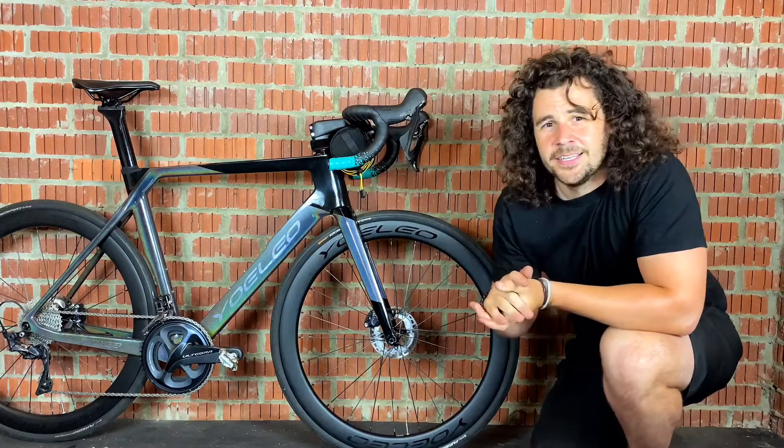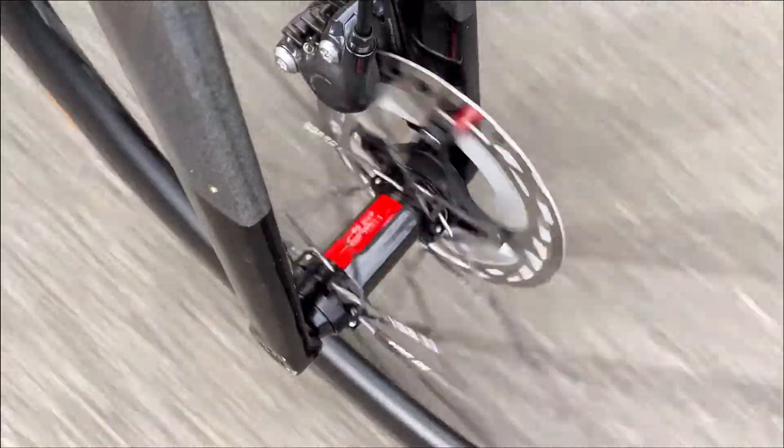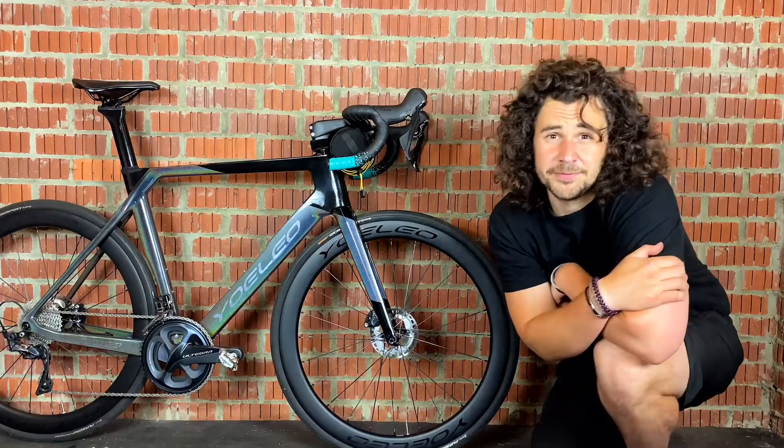The second thing to mention is that they are less nimble and agile. So if you're doing really technical courses and lots of off-road riding, it can be more challenging to throw that front wheel around compared to a 650b wheel.